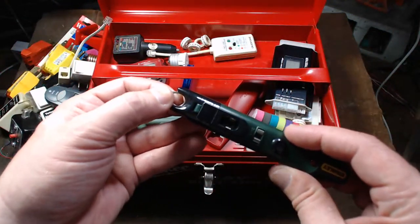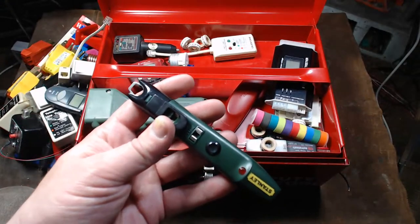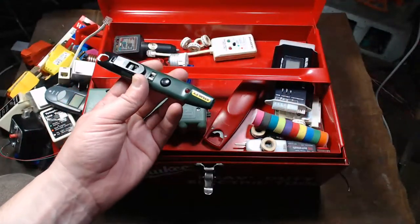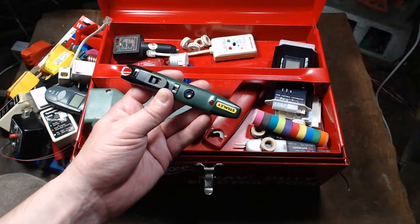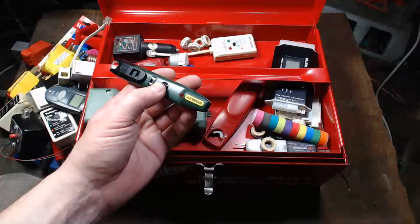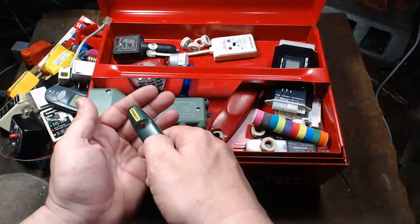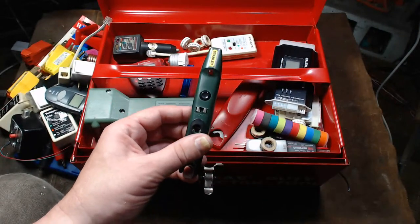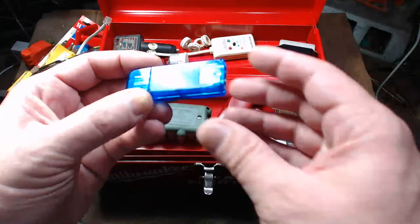I have a Christmas light tester, fuse tester, and Christmas bulb extractor. These are pretty handy — with traditional Christmas lights it works great because you can go along and it detects a dead-end cable. As soon as you get to the point where the light turns off, you know that's the burned-out bulb. It doesn't work as well on LED Christmas lights since those are in sections.